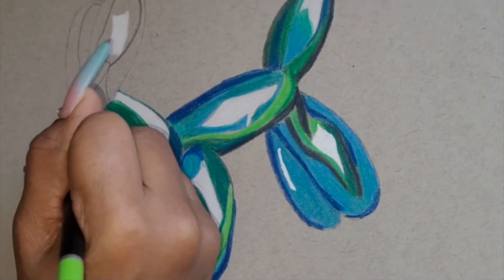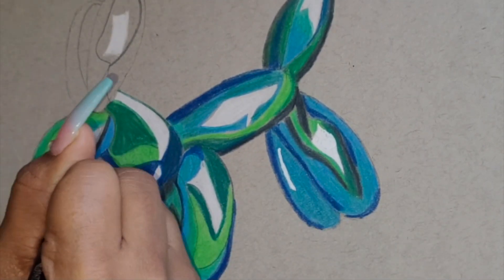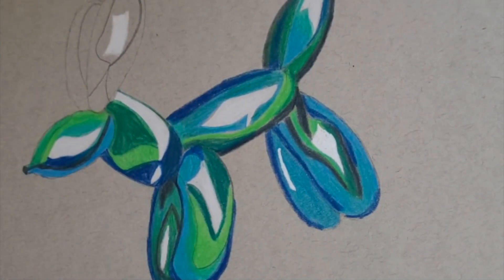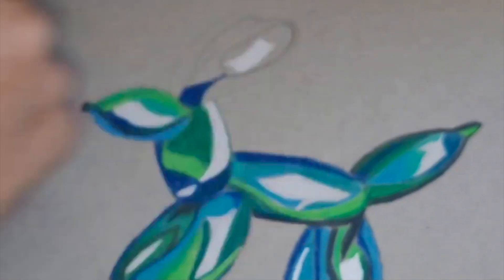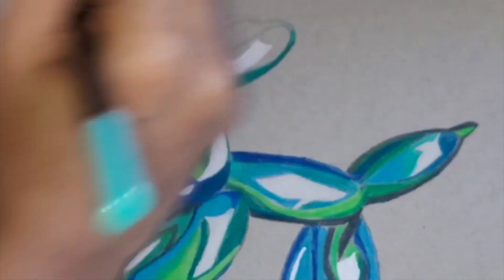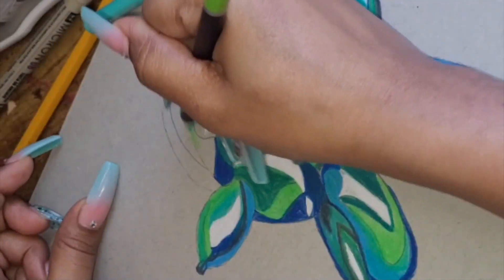Using colored pencils is like going through hotcakes — you go through them so quickly because of how many times you have to sharpen the pencils. Out of all the pencils I've used, the light green is the one I've sharpened the most through this whole drawing, which is weird.